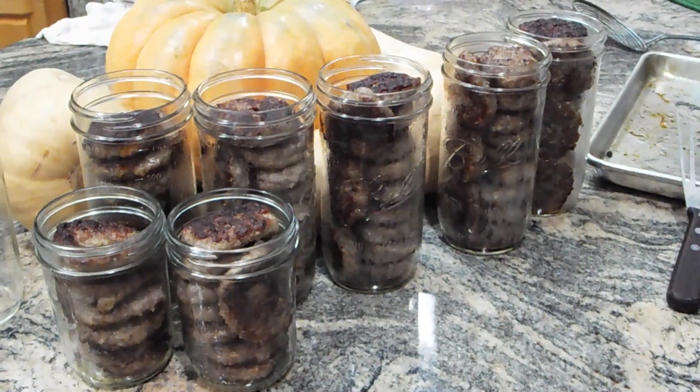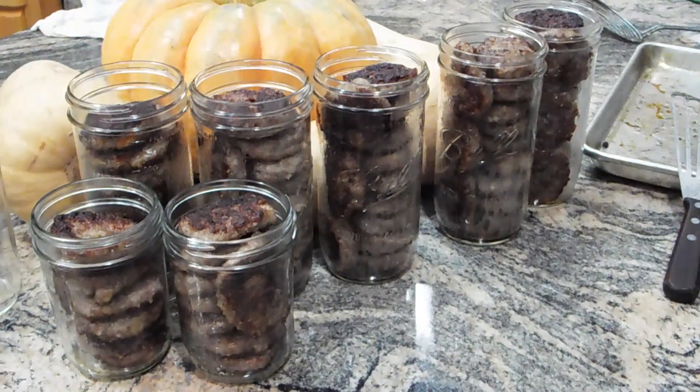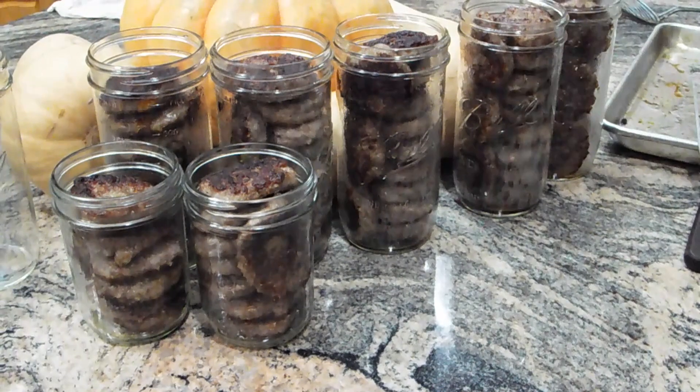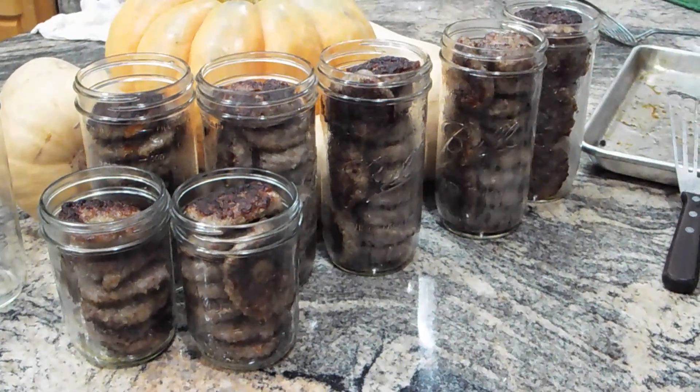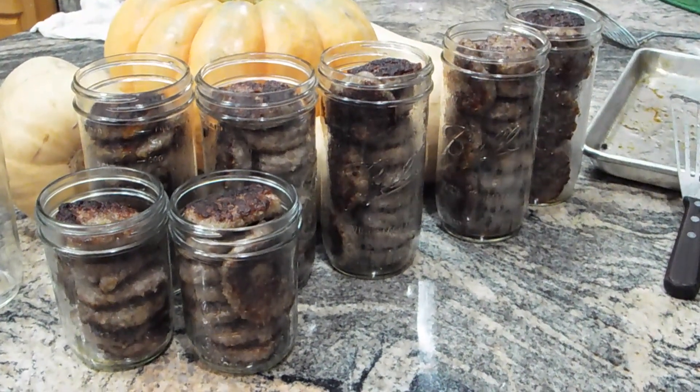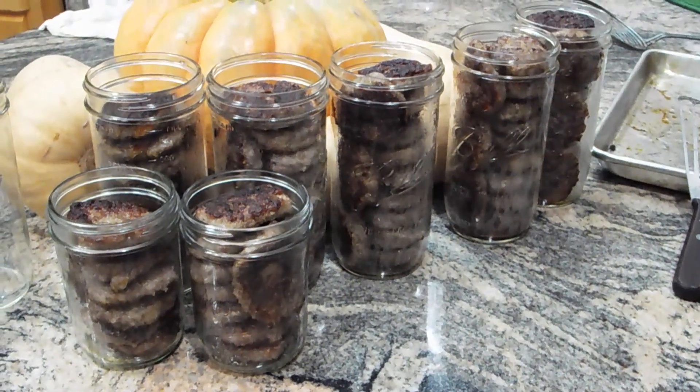Locally our sausage patties were on sale — 2 flats for $5, so $16 for $5. I bought 8 or 10 flats, and I'm canning them so that we can use them for breakfast in the future, or dinner, or whatever.